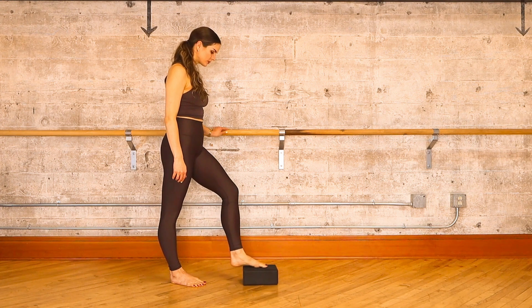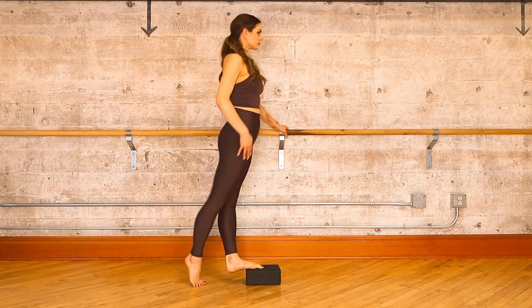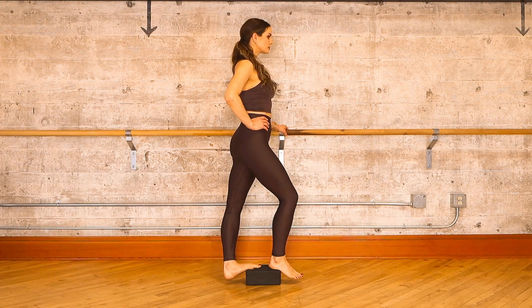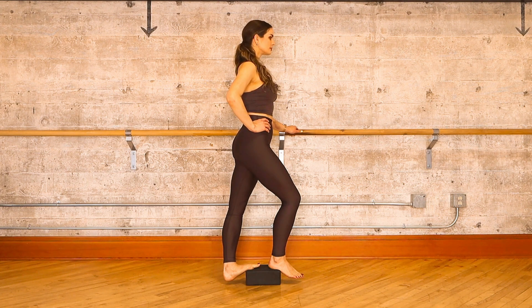Let's begin with your deep calf stretch on your left leg. Step your left foot onto the yoga block, hold on to your stable surface for balance, and hold the front end of your yoga block down with your right foot. We're using a very straight left knee here, allowing the heel to hang down and trying to shift your hips a little bit more forward.